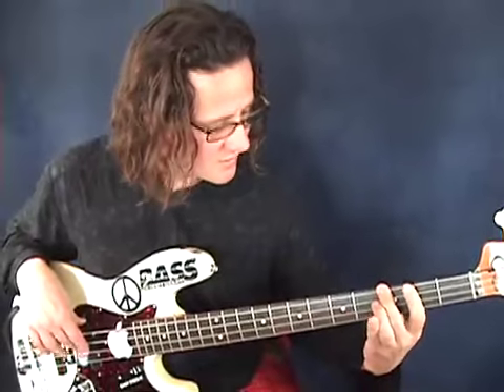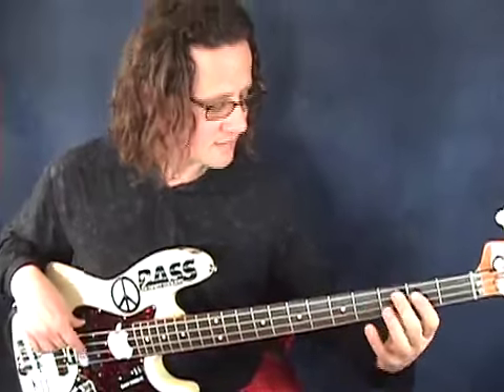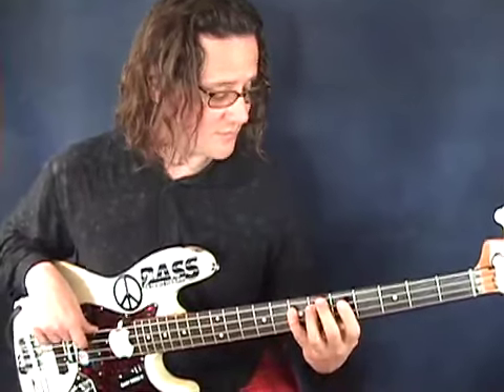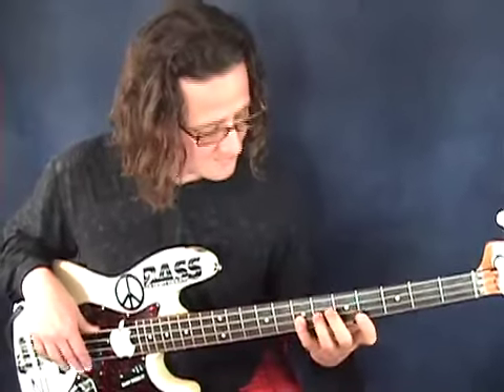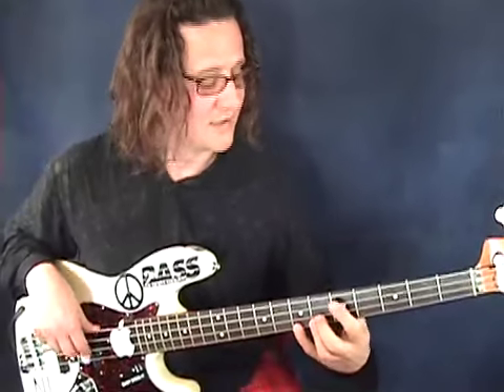There's the G, open A, B, C sharp, D, and then we're going to keep going up: E, F sharp, G, A, B, C sharp, D — and then we'll just play that low D.